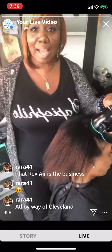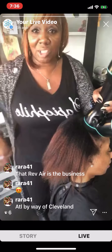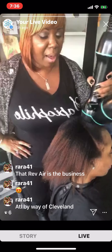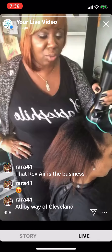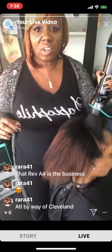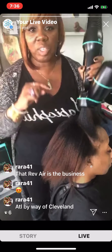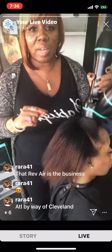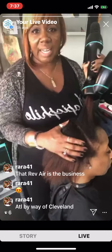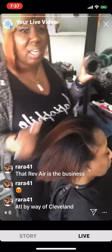One of the concerns a lot of people have is about their texture hair — especially now with the Crown Act being passed. People won't put up with hair discrimination no kind of way. Kudos to the people who helped get that legislation introduced — you can no longer discriminate against people with textured hair. The Rev Air is going to help respect your actual natural texture because it doesn't really pull aggressively, so you can have that versatility to move your hair.